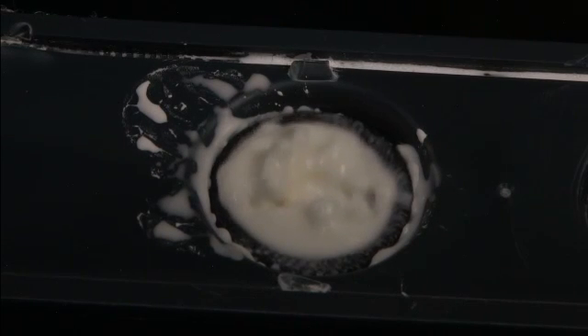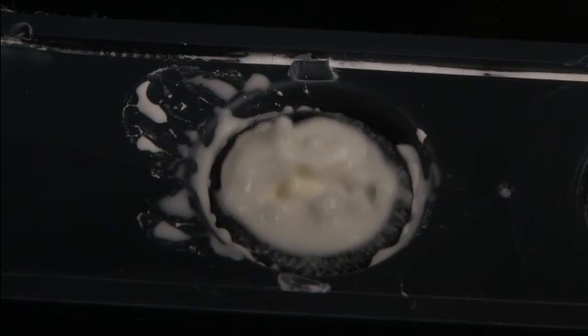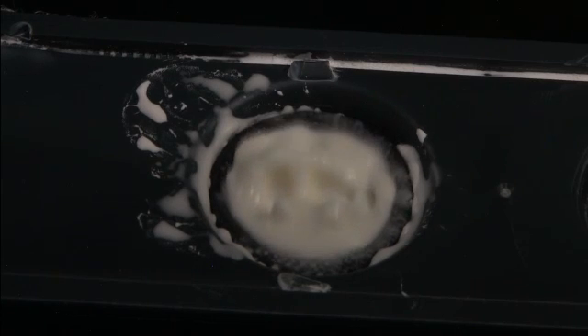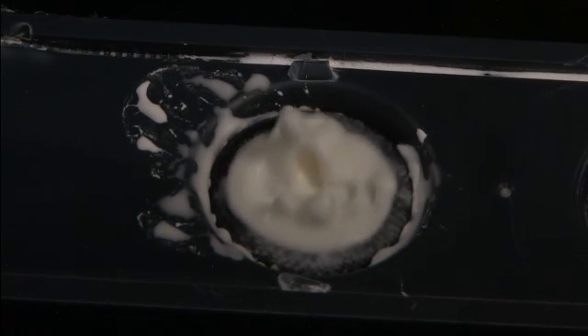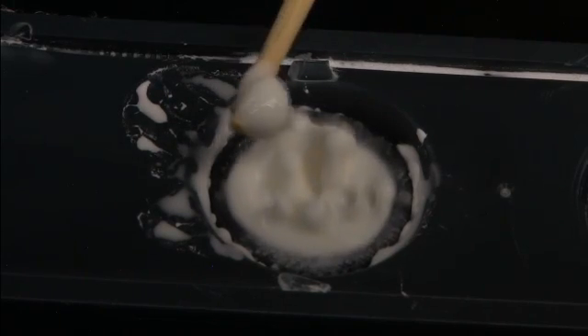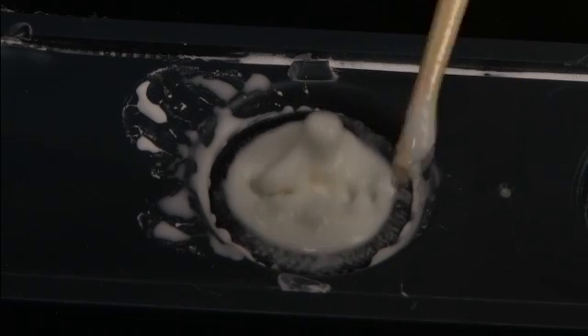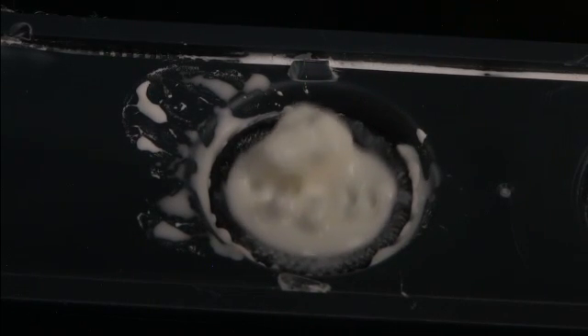Now we've turned the frequency up a little bit — this is around 115 to 123 hertz, sweeping the frequency. Look at that drop — boing! It actually was able to escape; it zoomed off. And when it zoomed off, it almost looked like a solid, but I caught it there with my chopstick, and on the chopstick, without the shear, it turned back into a pancake batter-type fluid again.